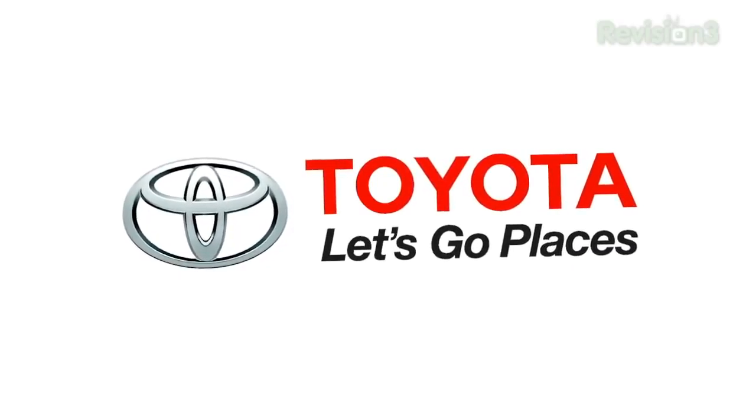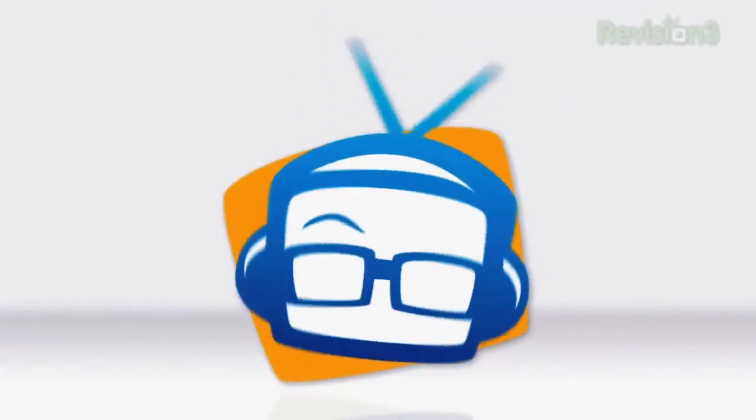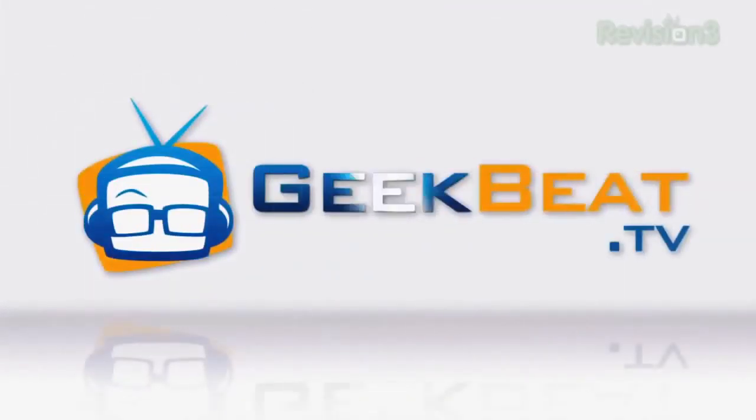This episode of Geek Beat is brought to you by Toyota. Hey guys, it's John P. I'm here at CES continuing our coverage.